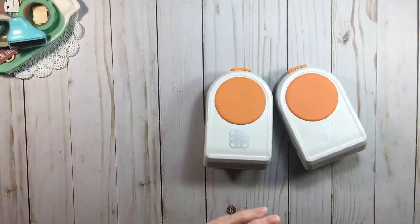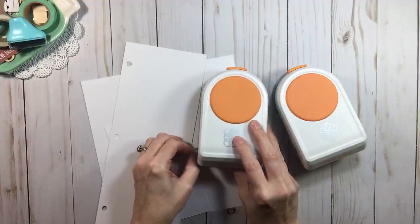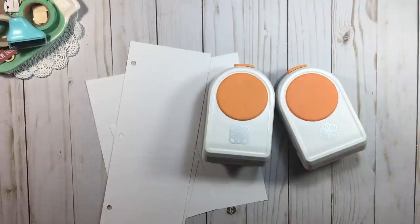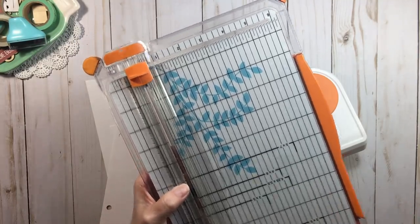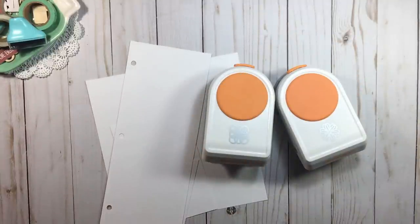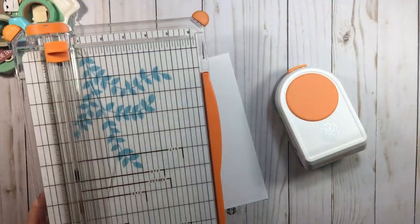The next thing I want to talk about for reducing the spending is Fiskars. In August it'll mark my 23 years of scrapbooking, and 23 years ago I started with a Fiskars trimmer — and 23 years later I'm still using Fiskars trimmers. The reason: customer service. They have a lifetime warranty on their products — not just trimmers, but their punches, everything. I even have Fiskars garden tools. This is just a great company.